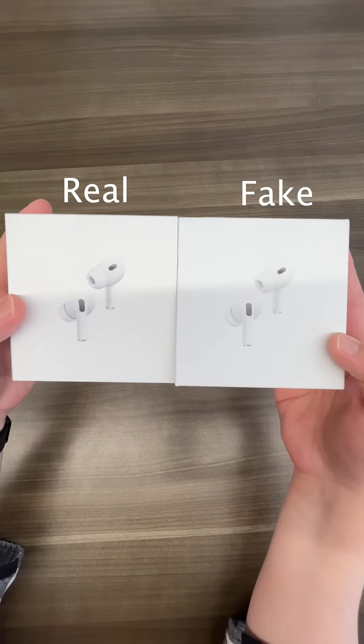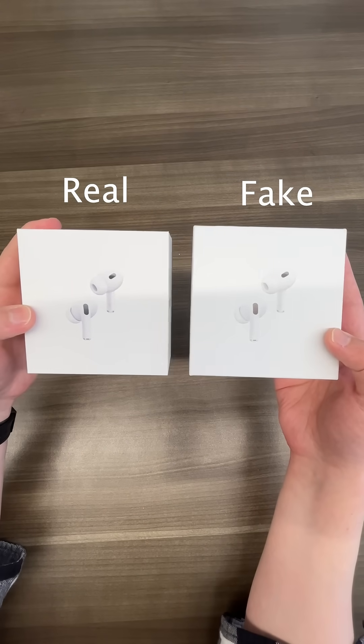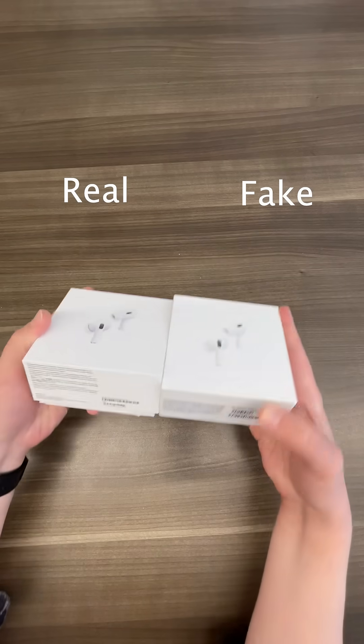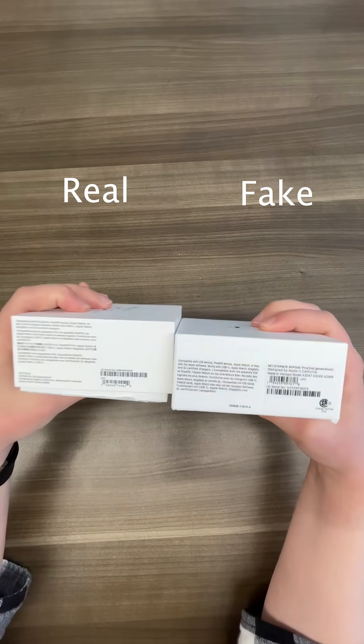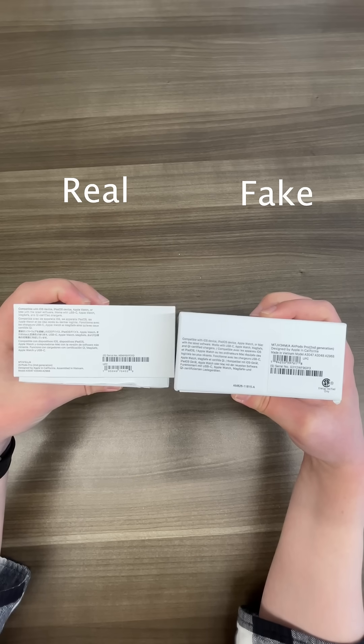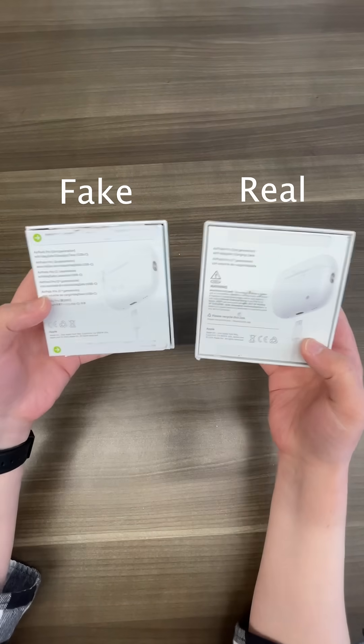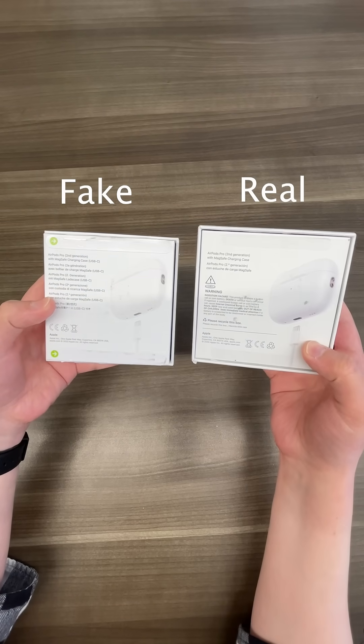Let's take a look at the packaging for some clear clues. The front is very close — it's hard to see on camera, but the print on the fake ones is a bit lighter. On the bottom, more clear differences: the information on the fake pair are stickers rather than being printed directly onto the box. Similar story on the back — same image, lighter print, and different info with a different layout.